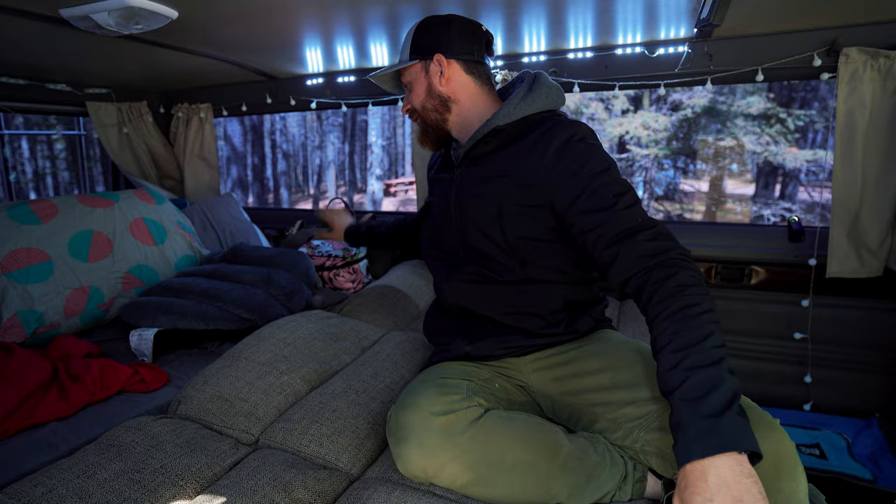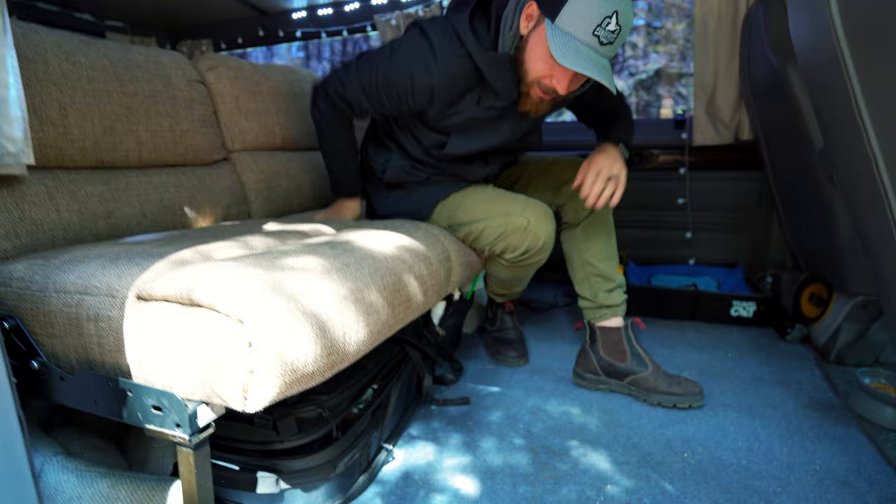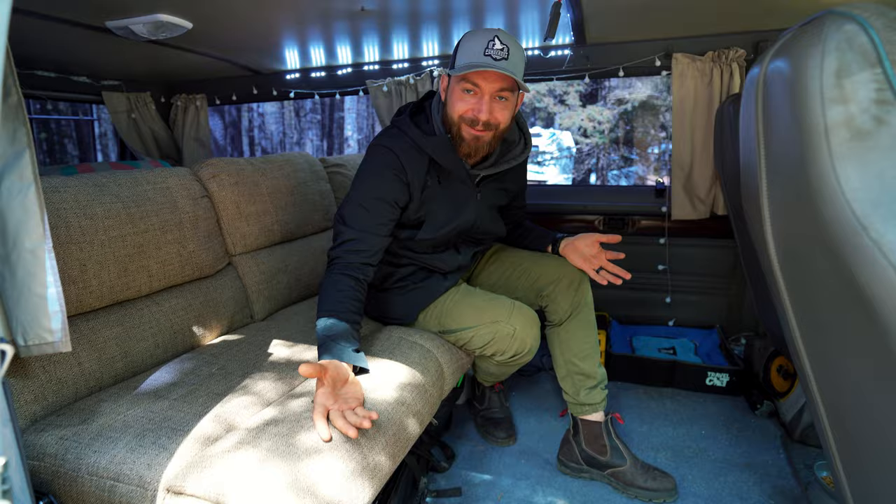We're just trying to put any extra things that we're gonna need access to back here — pillows, my bag, Chelsea's makeup bag, the cat, everything. Underneath this bed there's lots of room for storage and all of our bags. And there's even room for Kona's little cat bed right there.